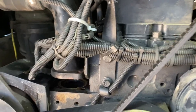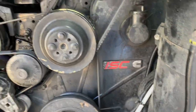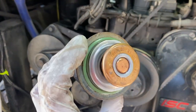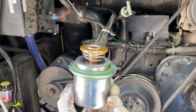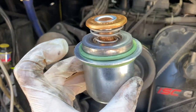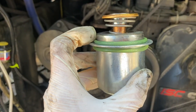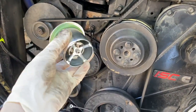Now all the coolant has been drained and I thought it might be a good time to change the thermostat as well. Here's the old one — looks like this. I'd say it's in okay shape, it's not terrible, but it's time to change it for a new one anyway. So I put some grease on these two o-rings and it's ready to drop in now.